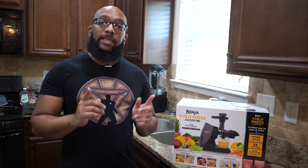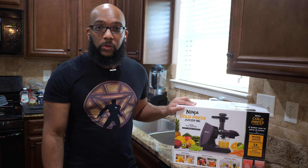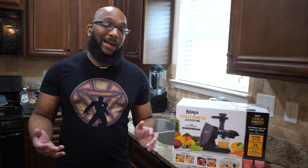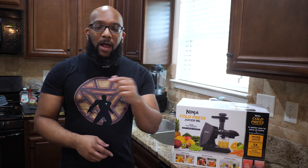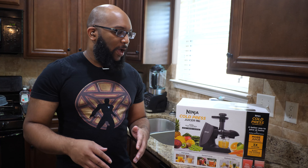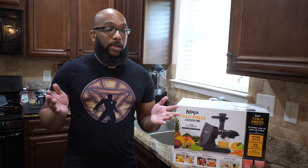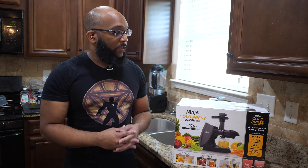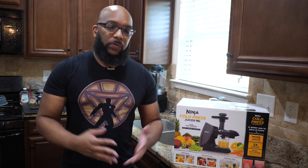Hey everybody, Jeremy here. Today I'm going to be taking a look at the Ninja Cold Press Juicer Pro. This one is a product that just snuck up on me — I didn't even know Ninja made something like this. It's still relatively new and I saw it on my way out of Target, just zigzagging through aisles, and bam, there it was. If you want to pick it up at a place like Target, it's going to cost $129.99.